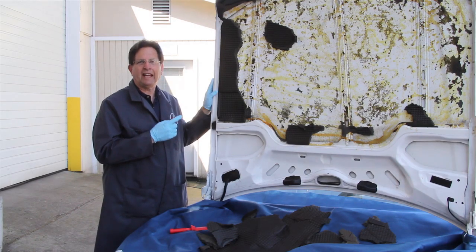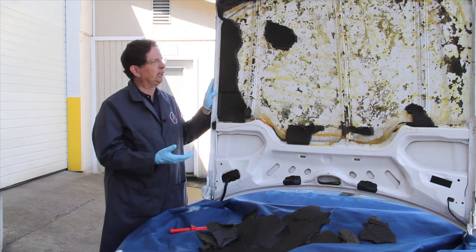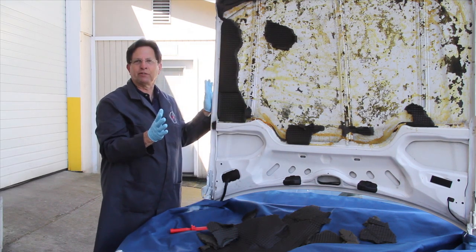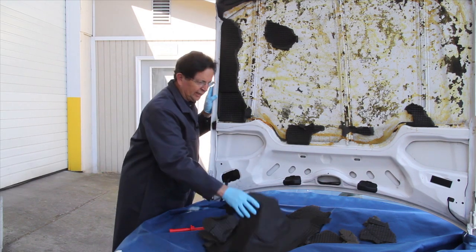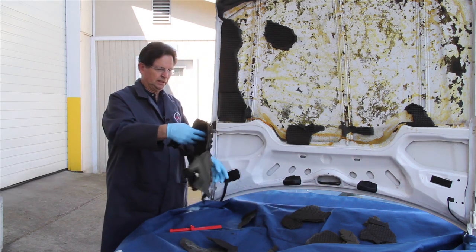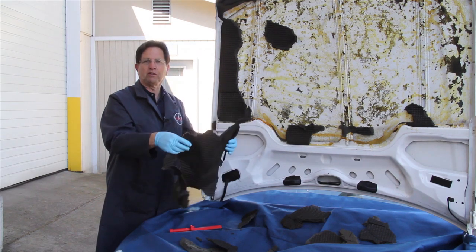Last summer this hood pad was fine — I didn't notice any problem. But last week when I opened the hood it was sagging right here in the middle, and I thought I could go ahead and put some glue behind it and get it stuck back up to the hood. But as soon as I took hold of it and pulled on it, it just deteriorated right in my hands. The rot — the final stage of rotting of this pad — occurred over the last year and it just totally fell apart.